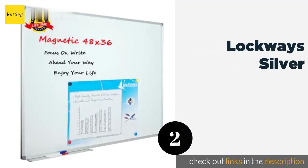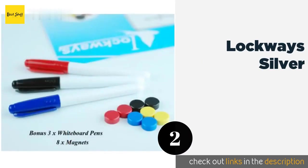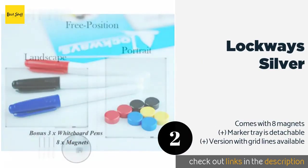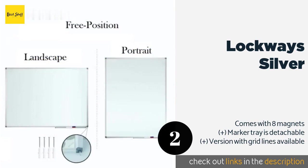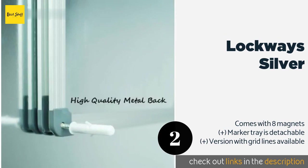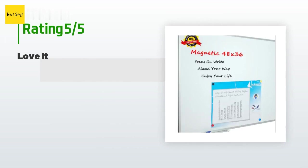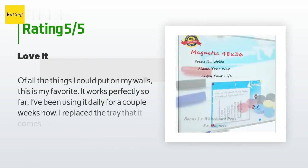Number two is La Quaze Silver. The reliably sturdy La Quaze Silver won't warp or bubble even after you've spent years writing on it. The clean smooth surface doesn't scratch easily and it can be mounted in either a portrait or landscape orientation to suit your needs. The price is approximately $58, and there are 647 customers who have reviewed this product.